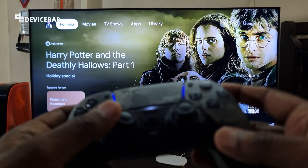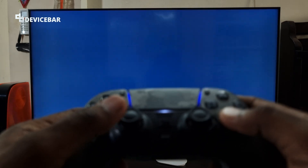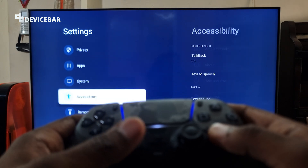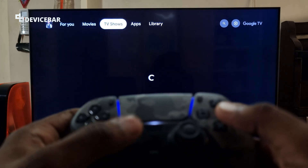The best part is we can also use our PS5 controller to manage our TV. This could come really handy when we don't have a remote control. We can simply use our connected PS5 controller to manage the options.